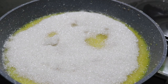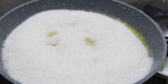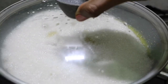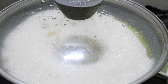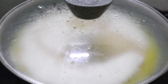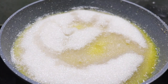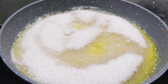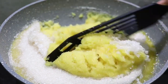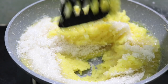I will add 1 cup of sugar. It takes about 10 minutes. I will mix it for 1 to 2 minutes and it will melt a little bit. We will mix it.